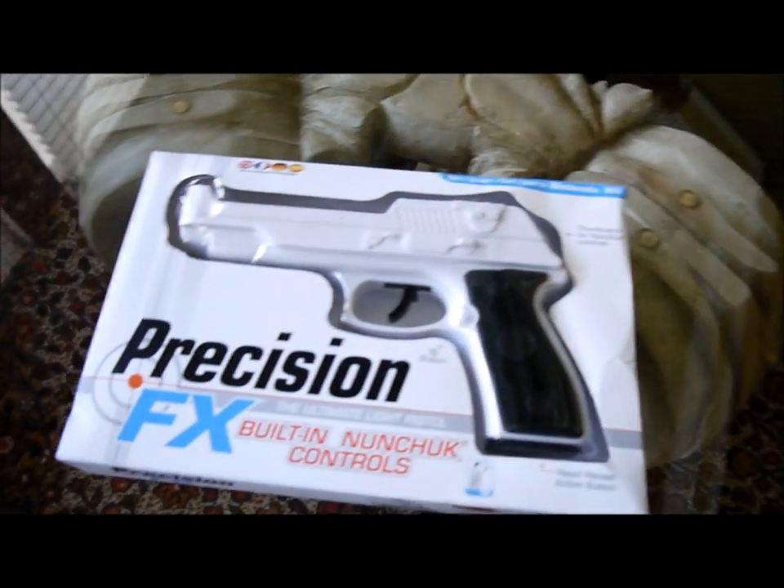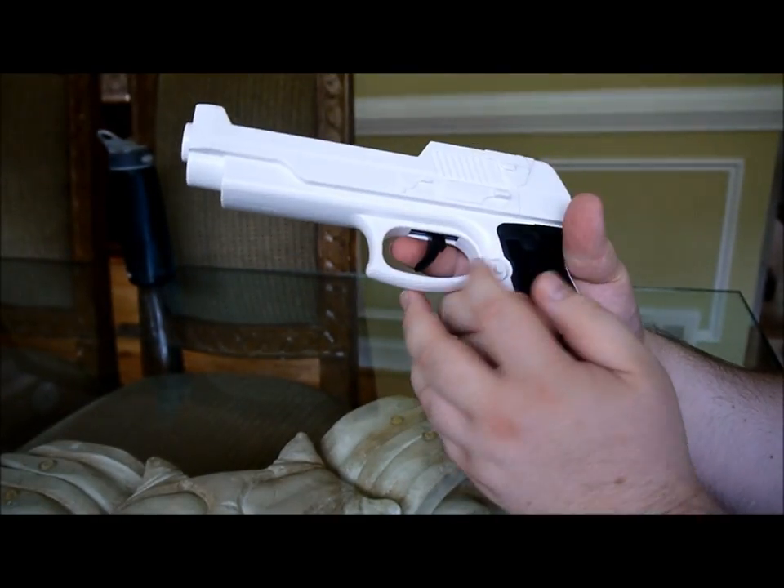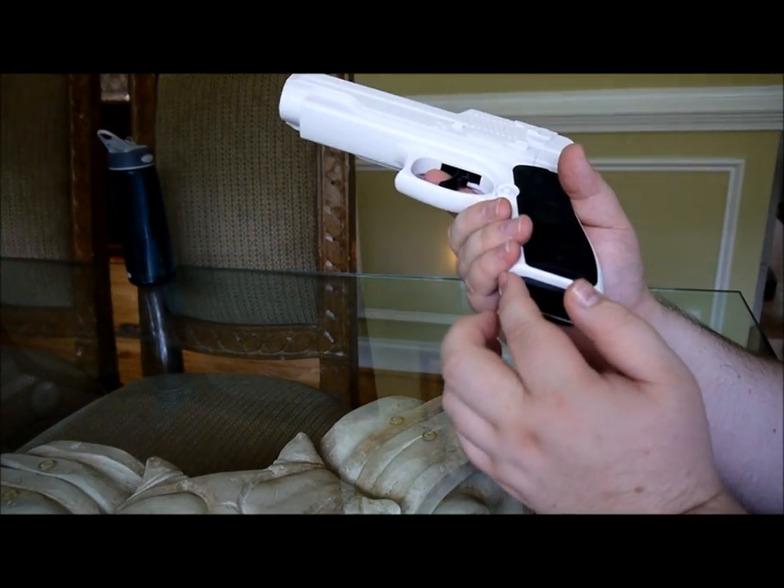Let's go ahead and open it up. Here's the gun. Trigger feels great. The buttons work good.